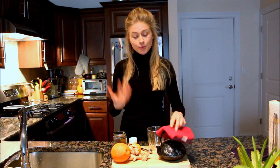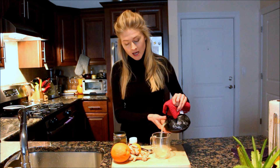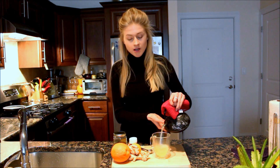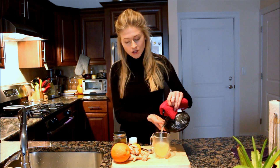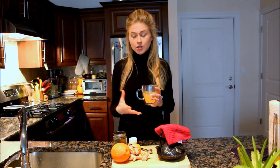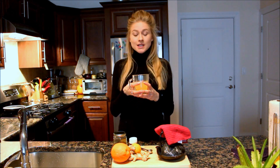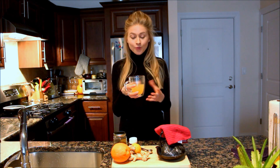I've waited 15 minutes and now the tea is ready to drink. Just pour it into your cup, add some honey if you'd like to make it sweet, and that is it — very simple and very easy to make. You will definitely like the taste. This is a great tea if you'd like to stay energized, boost your immune system, and it is good for people trying to lose weight because of the ginger and citrus fruits — it's a wonderful drink for everybody.